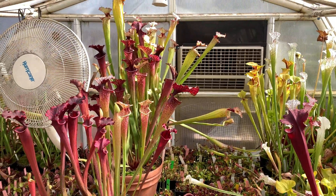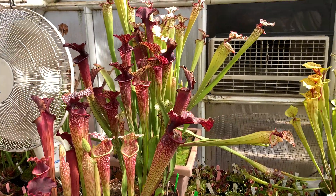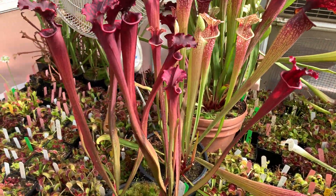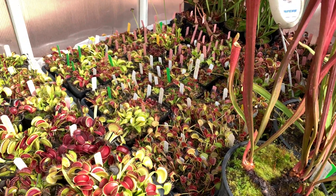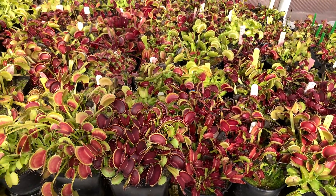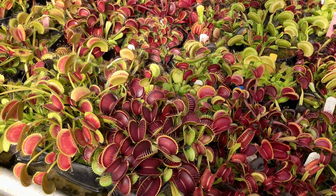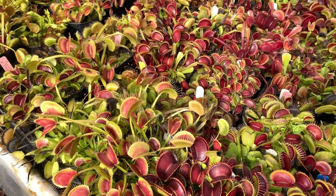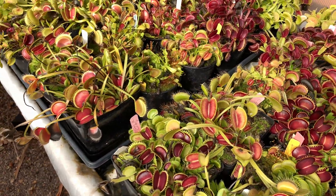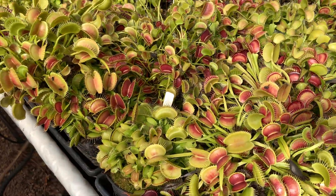Then over on this side, we have all the little extra flytraps. There's a division of Sorus that I took last year — not near as big this year, but I expect great things out of it next year. On this side is where I keep all my mother stock of Venus flytraps. Every square inch is filled with traps. They loved it this year — probably just slightly past their prime, but still just amazing.